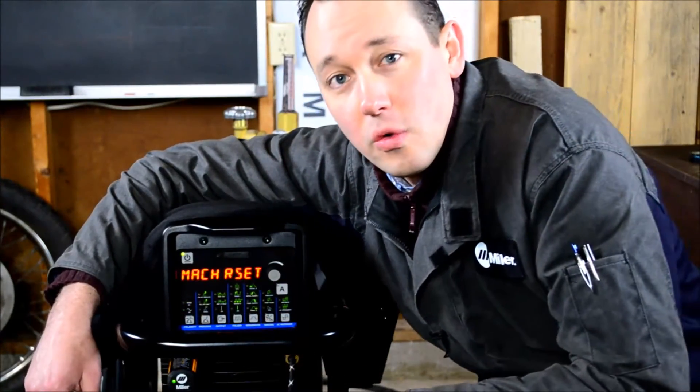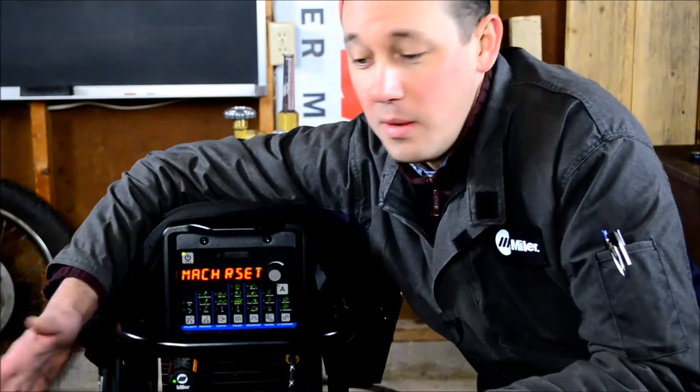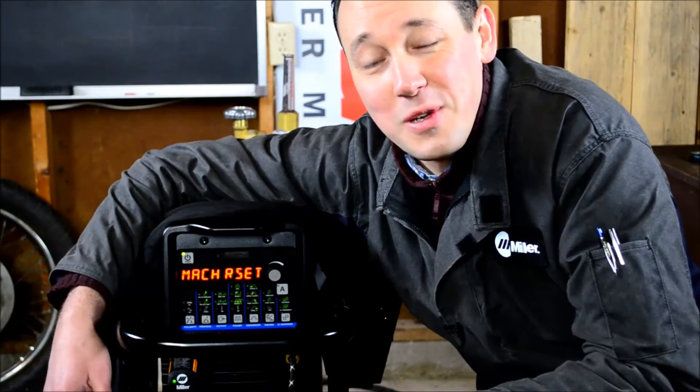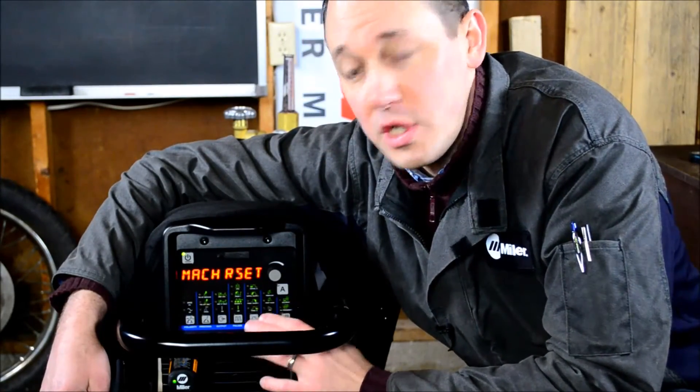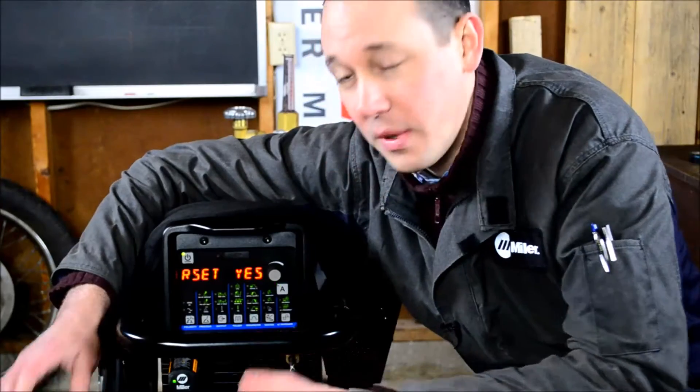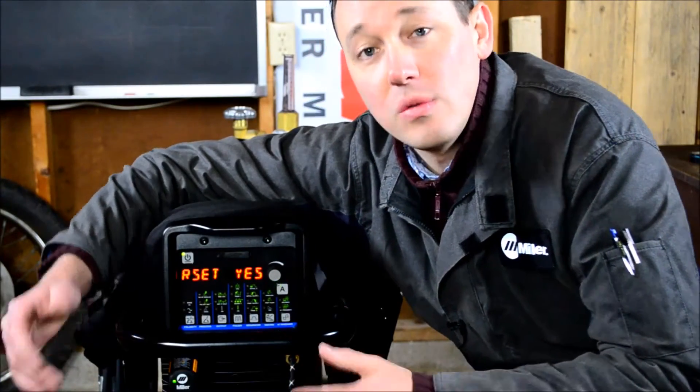Machine reset. If somebody has gotten hold of your machine and has started pushing buttons and spinning knobs with reckless abandon, getting it into a really whacked out condition where it's just not welding how you want it to — sometimes it can be a lot quicker to go to machine reset, go to yes, hit the button, and it sets everything back to factory default. You can work from there rather than trying to chase down each individual parameter and find out what's different.